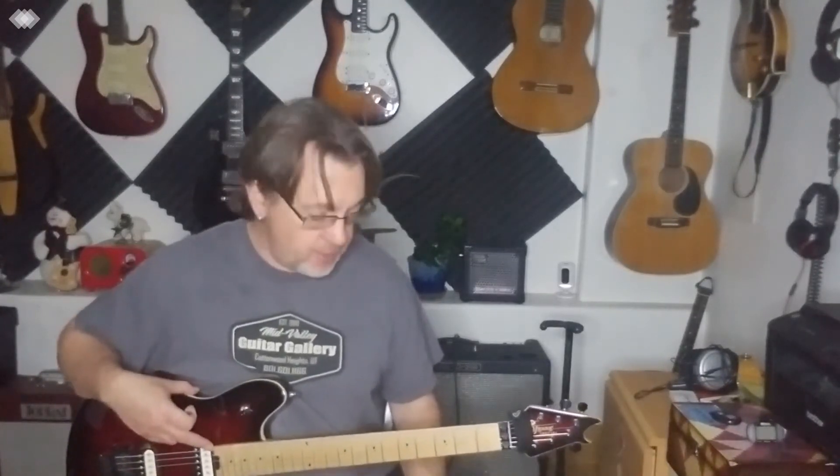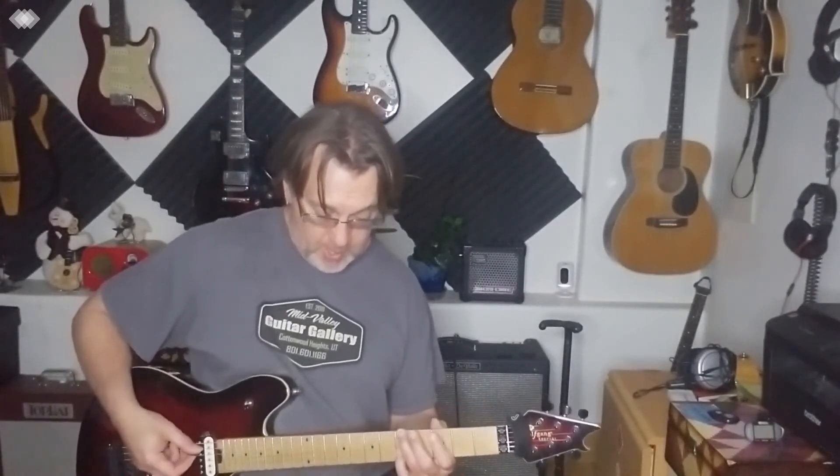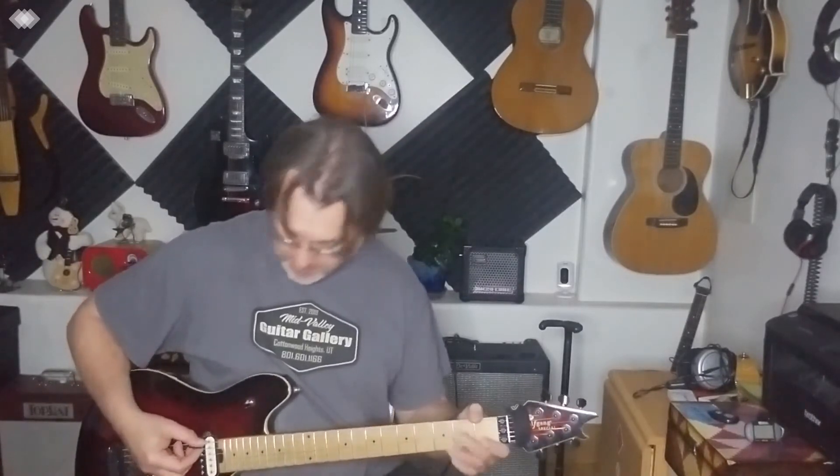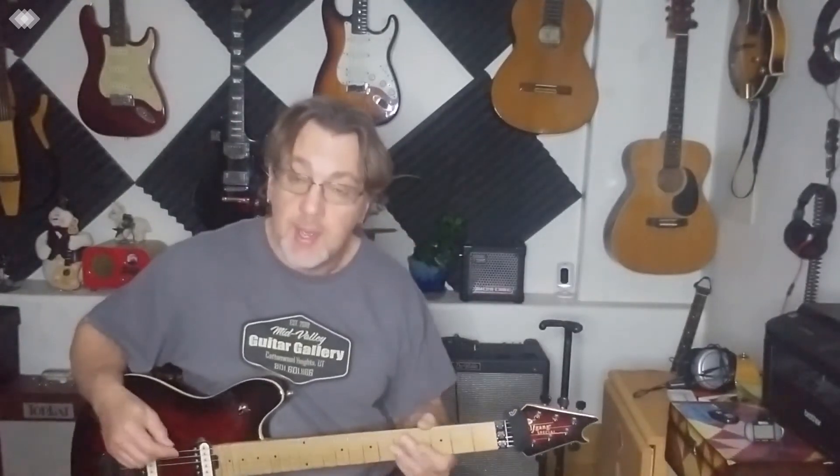I highly recommend you get the notes down on the low E string. That's the E, F, G, G, C, D. And then on the A string: A, C, D, G. Because wherever you put your index finger, it's the note name that determines the power chord.